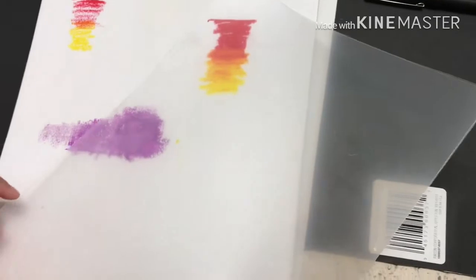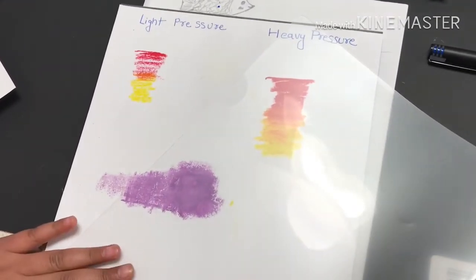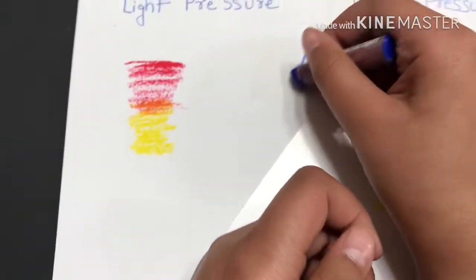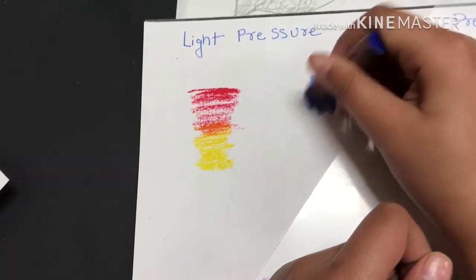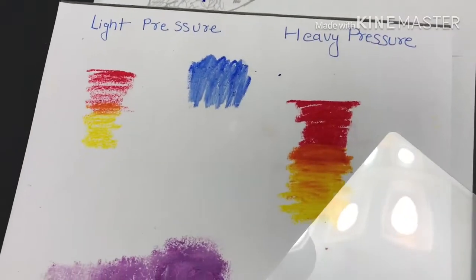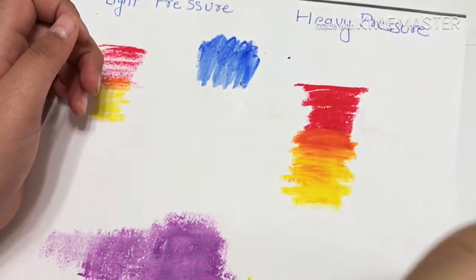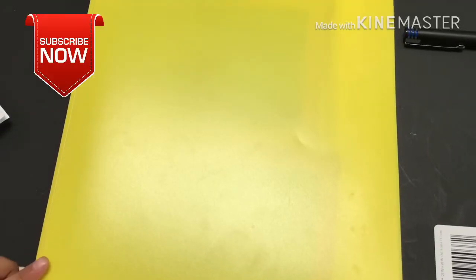I use this to protect what I've already made. If I didn't use it, my hand would mess up the work. Like this — it doesn't mess up what I already did. But if I did not use it, it will mess up. See — it messed up.